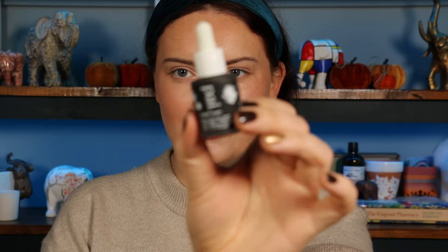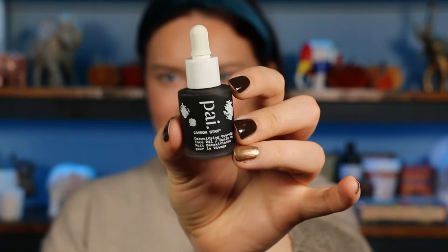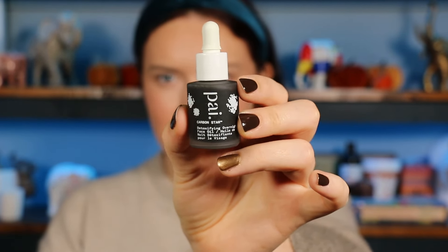You can definitely see some of the bigger products at the bottom of the box, so I might save those till nearer the end. For number nine, from the brand PIE, this is the Carbon Star Detoxifying Overnight Face Oil. Use overnight — shake before use, massage two to three drops into damp skin. It contains nut oil. My impression is it'll probably help clear the skin and draw out impurities. I haven't tried a PIE product I didn't like, so I'm happy with that one.